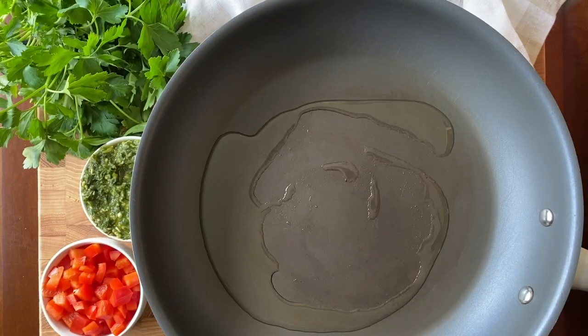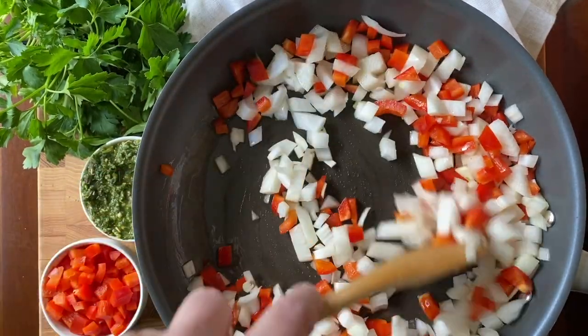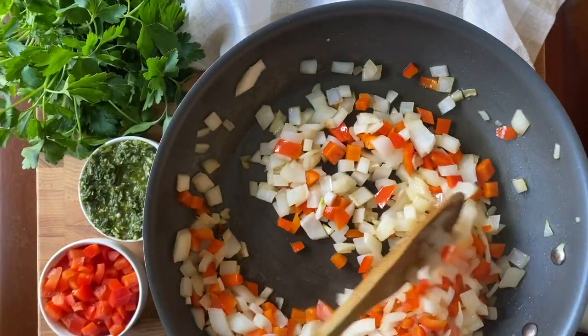Sweet Italian style Beyond Sausage is cooked and mixed with diced red bell pepper and onion to create a base for a custard-like filling that's made using the magic of cooked from frozen butternut squash whisked with eggs or egg replacement.